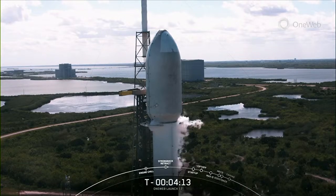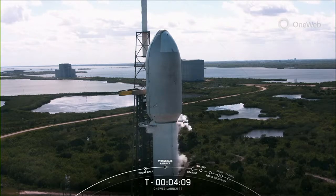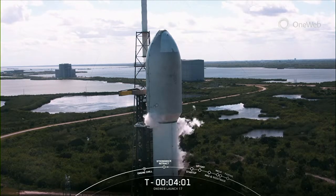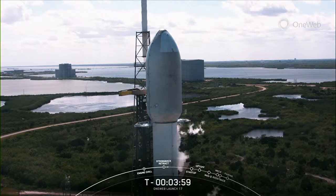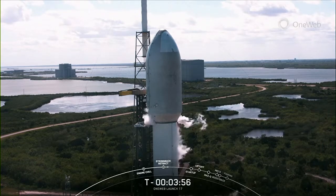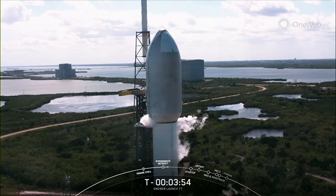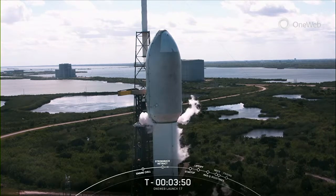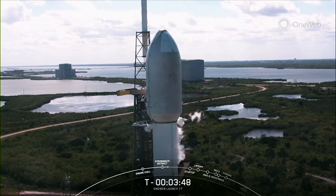While we're waiting for TE retraction, we'll see the clamp arms just below the fairing halves. You can see them starting to open right now. And following the clamp arms opening, the TE will begin to pull away from the rocket slightly. And then at T0, the ground hydraulic systems will pull the TE even further away from Falcon 9 as it lifts off. You can see those clamp arms opening there just below the fairing.